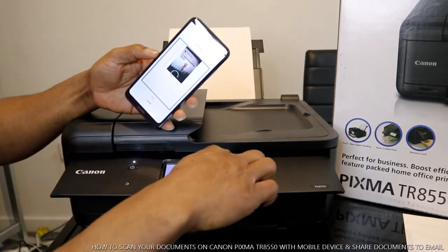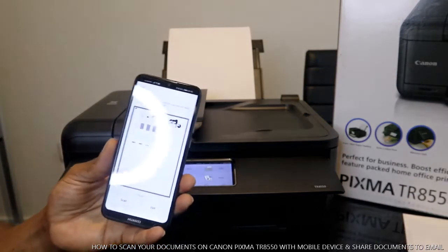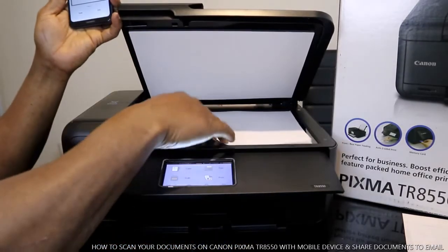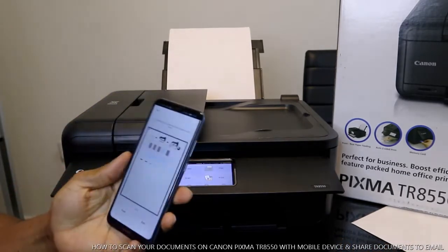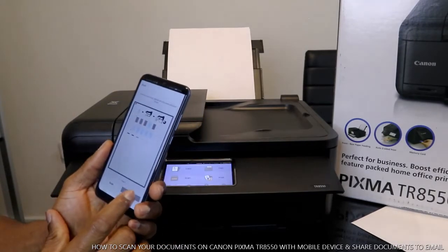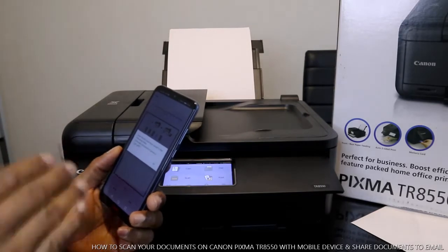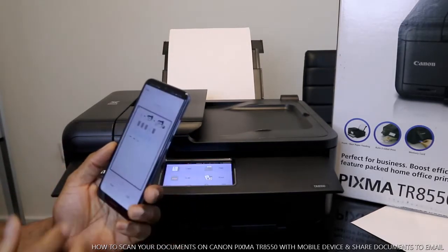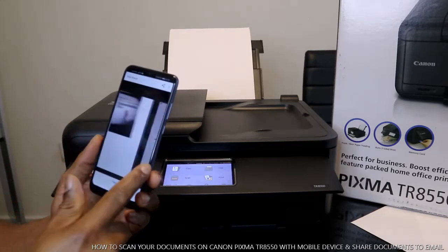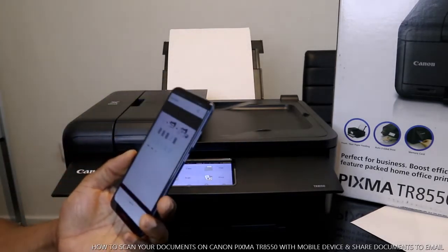If you want to stop you can select stop or cancel from your mobile device. The second document is now scanned and your mobile device will show page two. You can do this for as many pages as you want. Once you've finished scanning all pages, select exit. It will tell you the scan result will be saved to your PDF file storage — select OK. You can now see the first and second page of your scanned document.